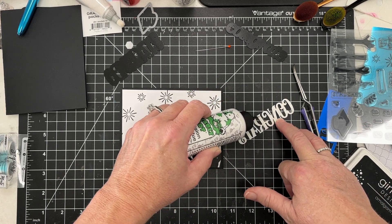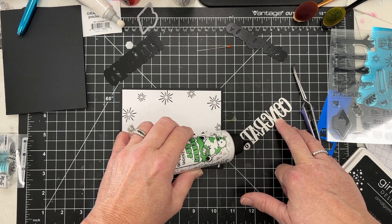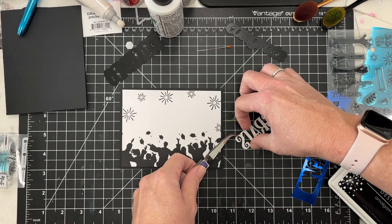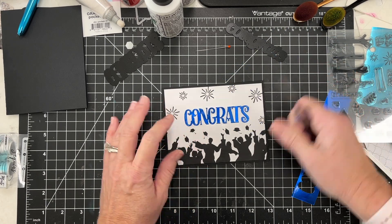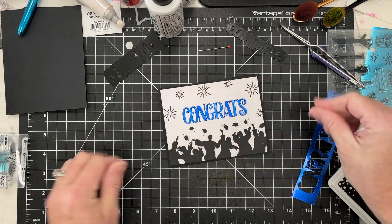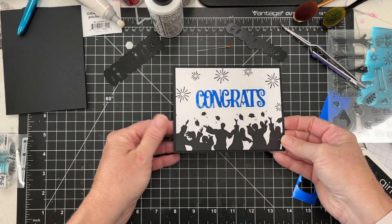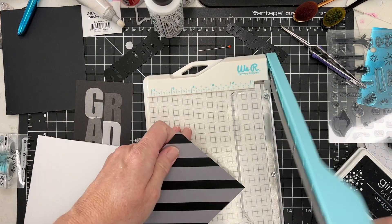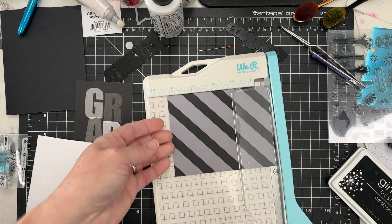I'm going to add my 'congrats' out of that foil cardstock. I love to use foil cardstock — it makes it easy and I love the shine it adds. It's a little hard to photograph and can look flat in pictures, but it's so pretty for the recipient and adds a little bit of elegance. I'm using my tweezers to lay this sentiment on — one of my new year's resolutions is to use my tweezers more.